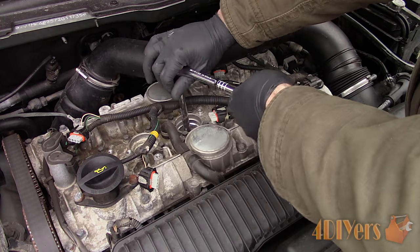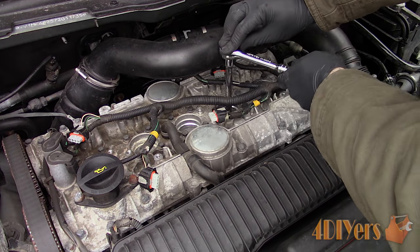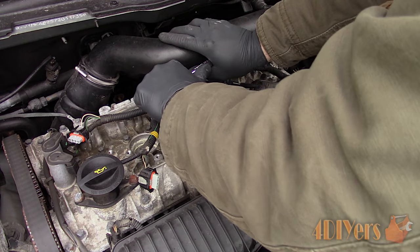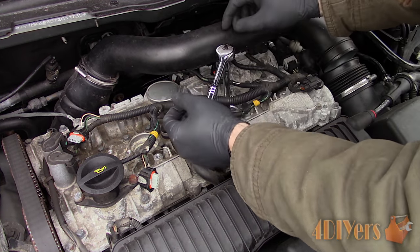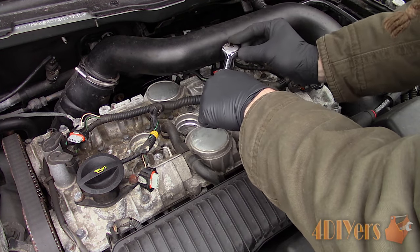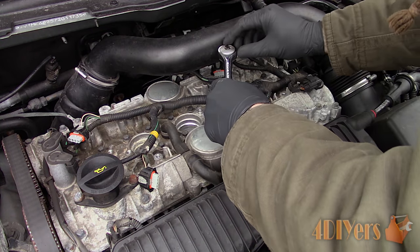What I find works best is patience and working the plug back and forth. As you can hear, the spark plugs are squeaking during the removal process, which isn't a good sign as the threads are binding. Once that plug has broken free, loosen it slightly until too much pressure builds up and then turn the spark plug in the opposite direction, tightening.